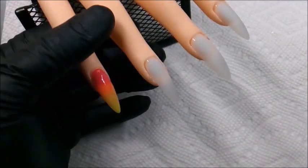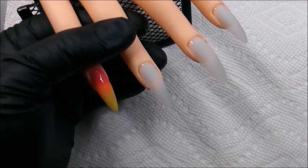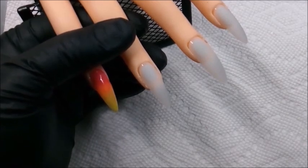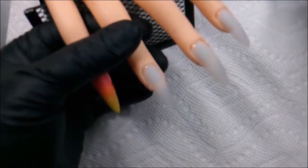One of the things I do want to mention: when working with color acrylics, you want to work thinly to create your design or layering. You will eventually build the nail with a clear acrylic towards the end.